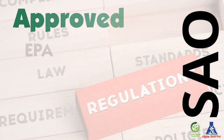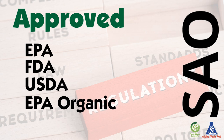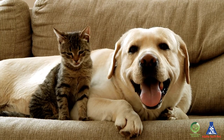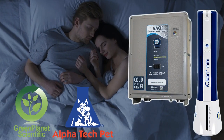SAO is approved by the EPA, FDA, and USDA, and is compliant with the EPA Organic Program, eliminating the need for chemicals. It has a neutral pH, so it will not harm your facility, people, or pets. Finally, you can sleep comfortably with the SAO Generator.